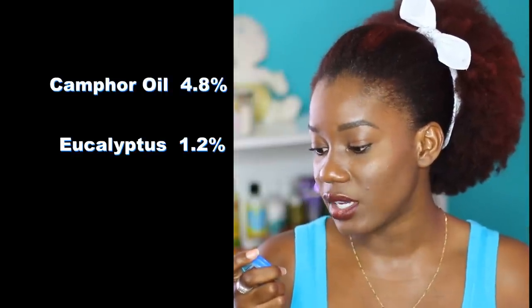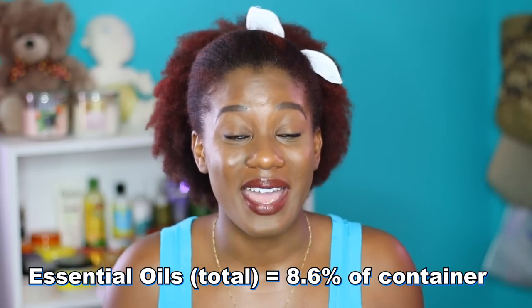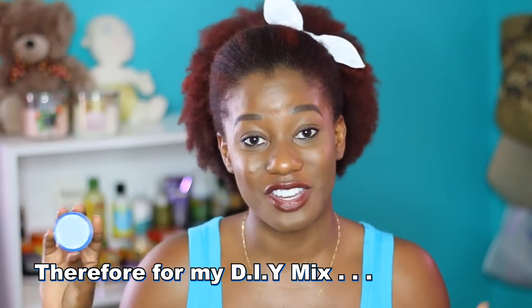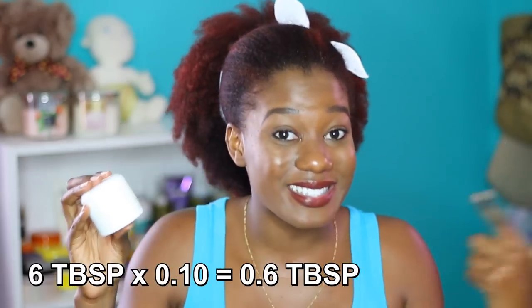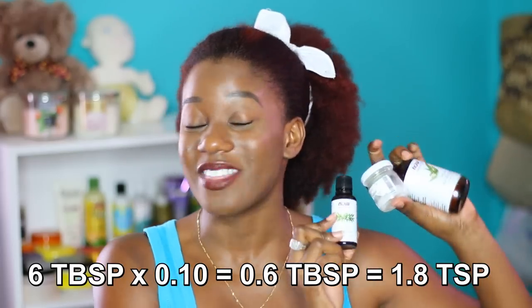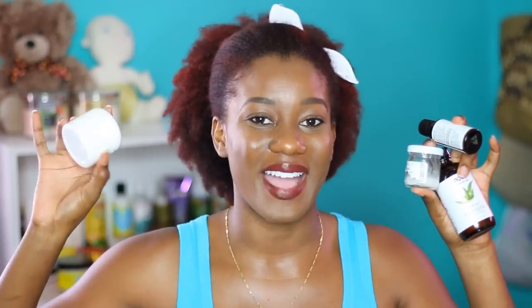At the back of the Vicks VapoRub container it gives the percentage of active ingredients: camphor 4.8%, eucalyptus oil 1.2%, and menthol 2.6%. Using the basic concept my profession teaches — always round up — I made this mixture on the basis that the active ingredients make up 10% of the entire mixture. This container is 6 tablespoons, and 10% of 6 tablespoons is 0.6 tablespoons, which is approximately 1.8 teaspoons. So I simply had to ensure my three active ingredients added up to 1.8 teaspoons.